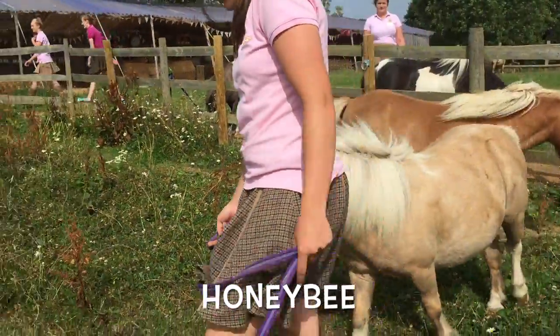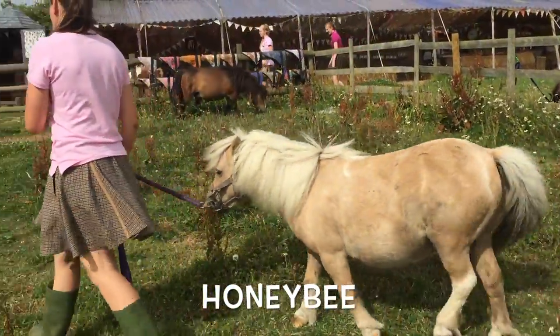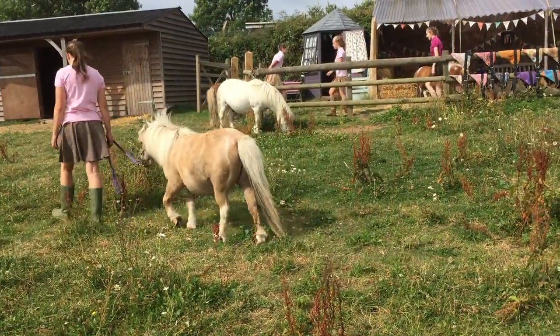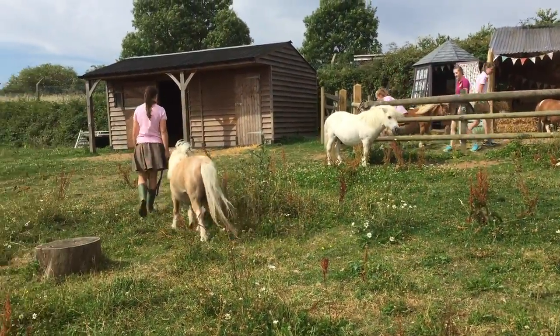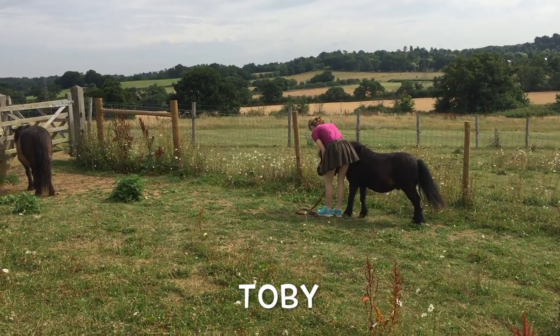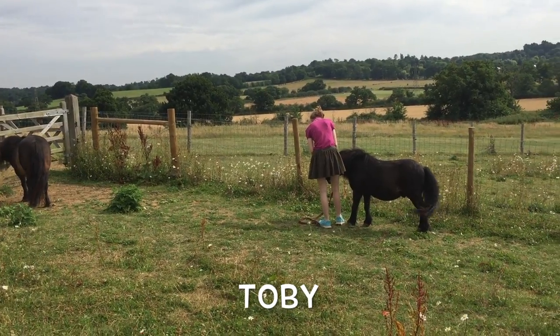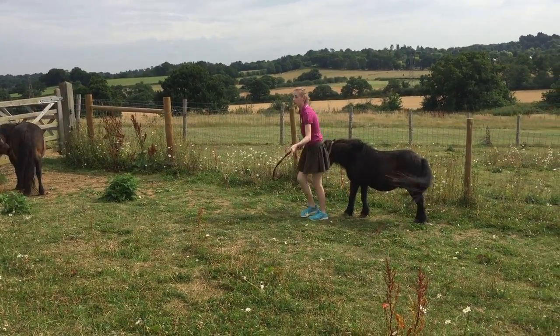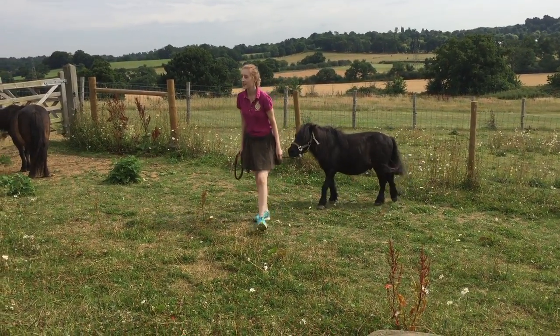Come on Honeybee, time for work — that's it, well done. And here's little Toby being caught for breakfast. You approach the front to say hello and good morning, and then he lets you put on his head collar.